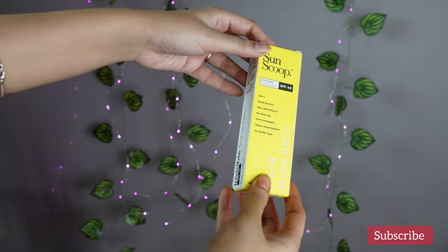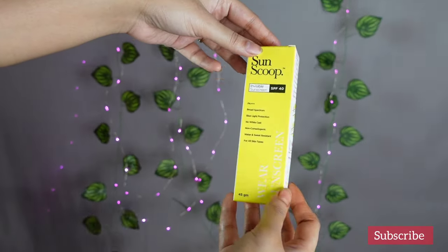Before starting this review, I am going to give you some idea of my skin type. My skin type is very oily and it is extremely acne prone. We will put this sunscreen to several tests so keep watching this video.